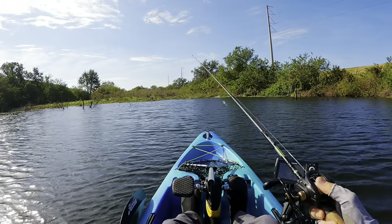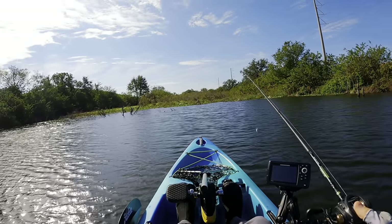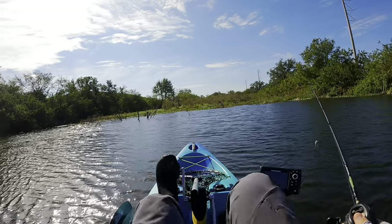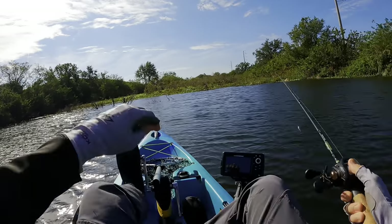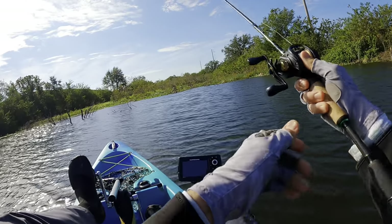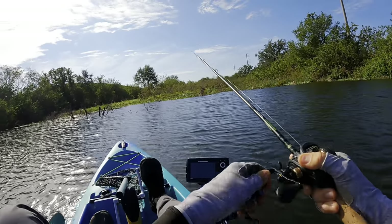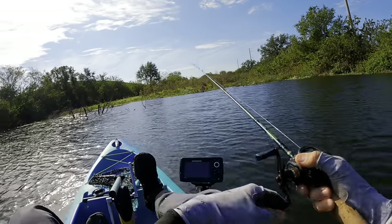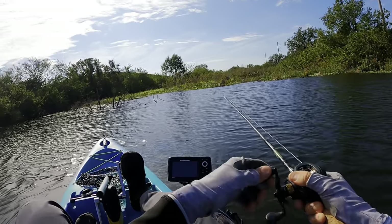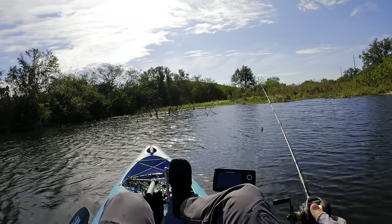Something else the square bill is really good for is when you see schooling bass. Those bass really like to school up during the late summer and early fall, and they start feeding up for the spawn in winter. I really like to use square bills almost exclusively whenever I see schooling bass. I've had a lot of success with schooling bass when they are targeting shad specifically. Let me show you a clip of me targeting schooling bass that are eating shad.